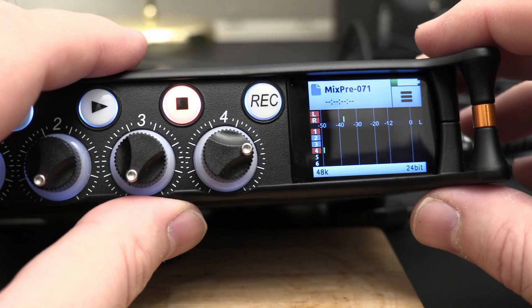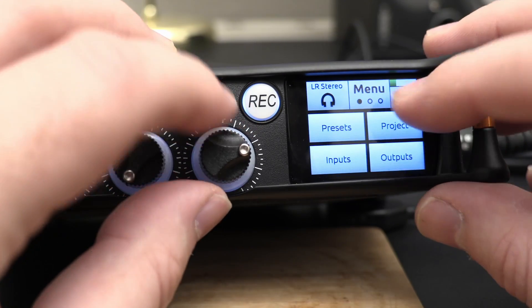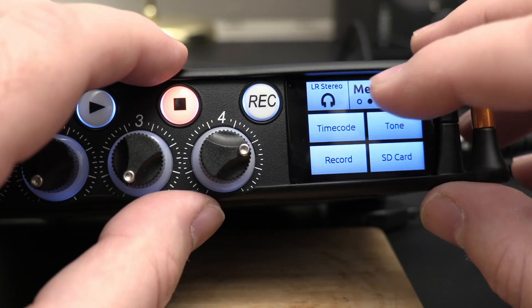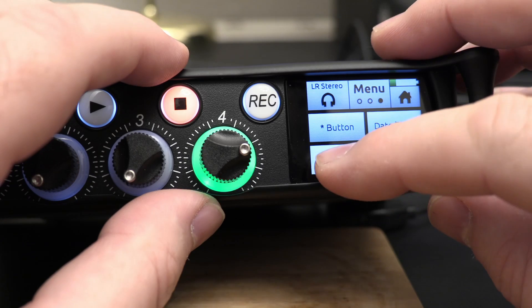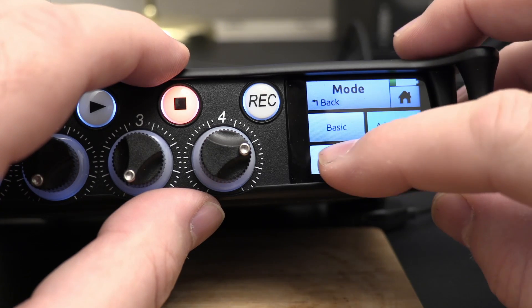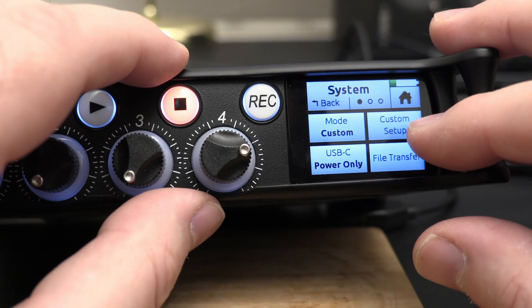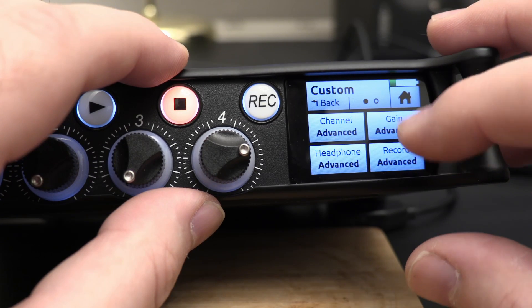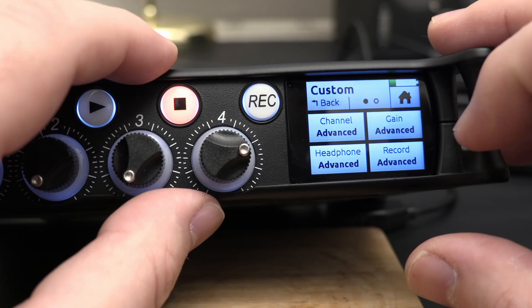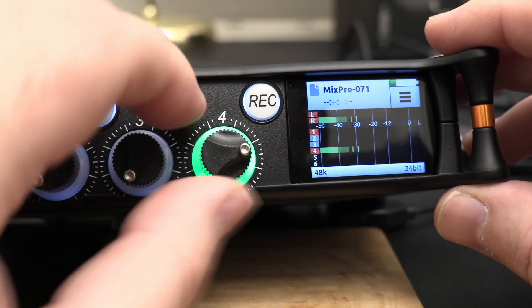If you want to adjust the ISO levels on the go as in basic mode but still want the advanced mode features for everything else, choose custom mode. Set the gain to basic and leave the rest of the settings to advanced - then you've got all 96 decibels of gain on the one pot, and it affects both the ISOs and the mix track the same way.